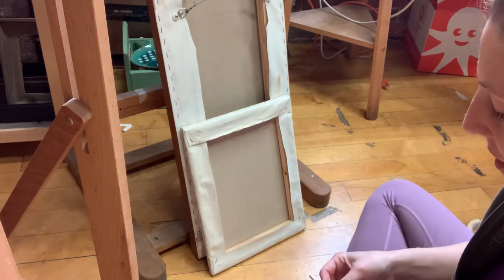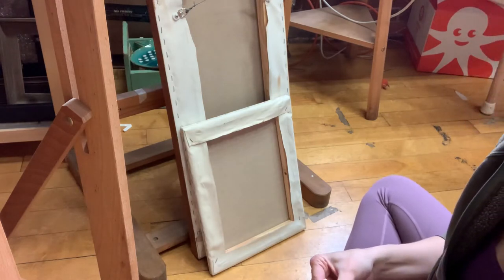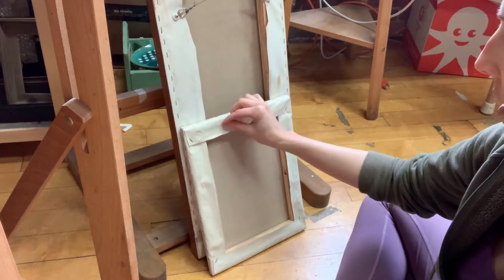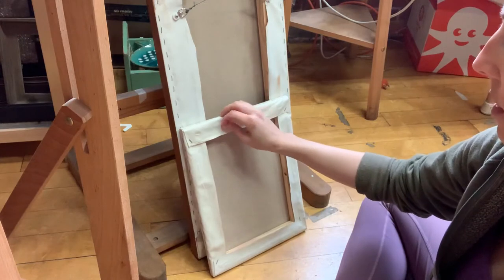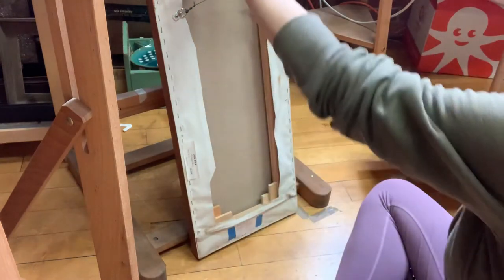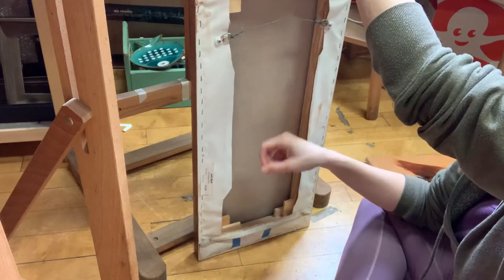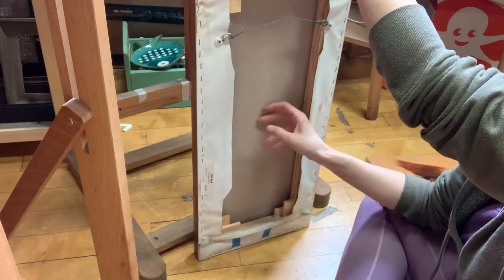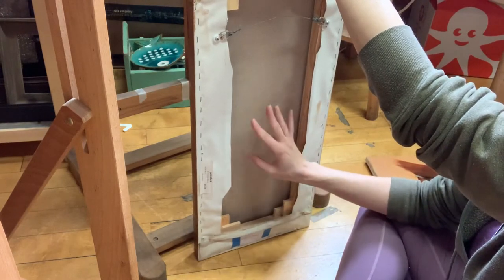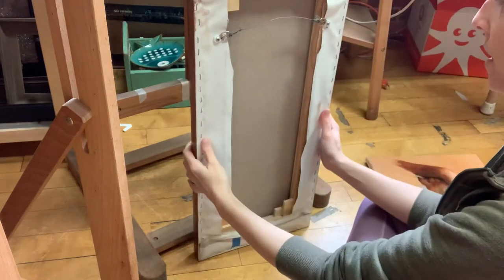I wanted to do a video on stretcher keys. Sometimes if you're buying a canvas from the store it can be kind of loose — floppy is the word I'd use. When I do this it's really flat, it doesn't sound like a drum. This is a canvas that I stretched but it has loosened up a bit because of humidity, temperature fluctuations, etc. So how do we correct for that?